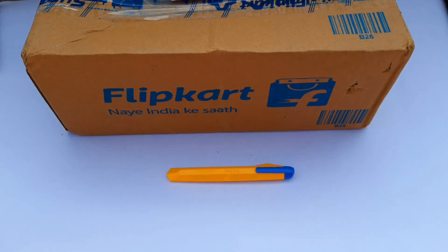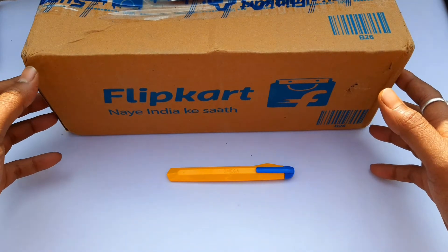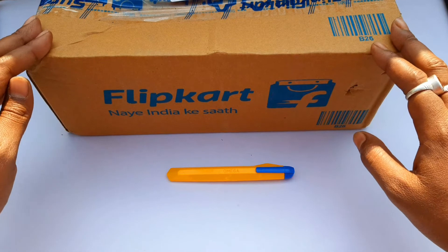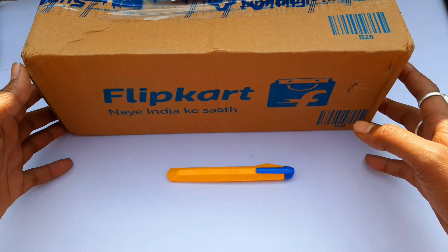Hey everyone, welcome to Unboxing Mania 14. Welcome to another budget video. Today I am going to unbox a budget MP3 player from Zebronics. So let's start unboxing.